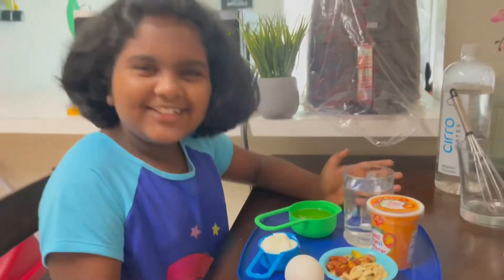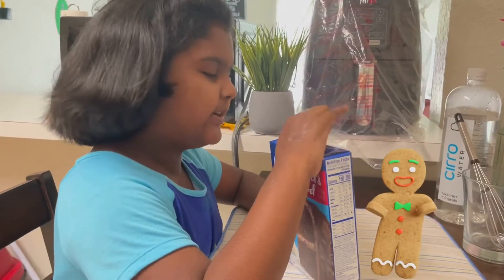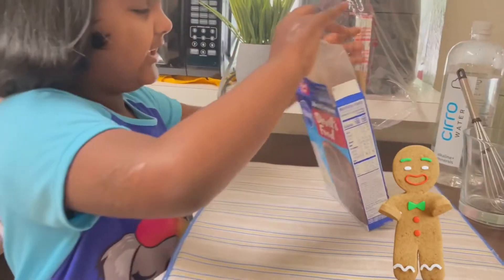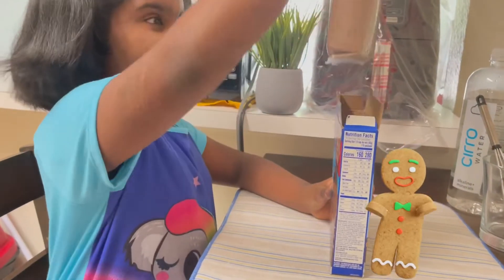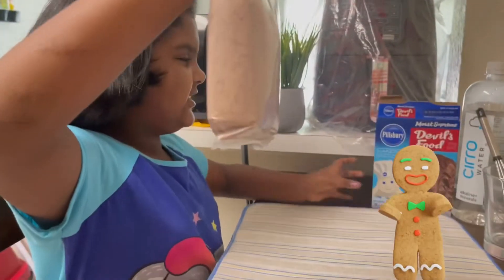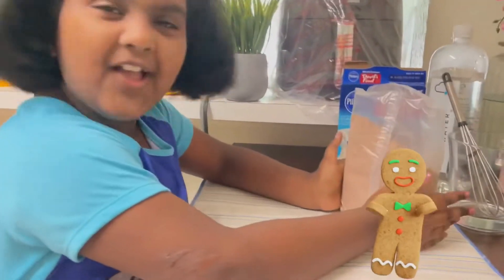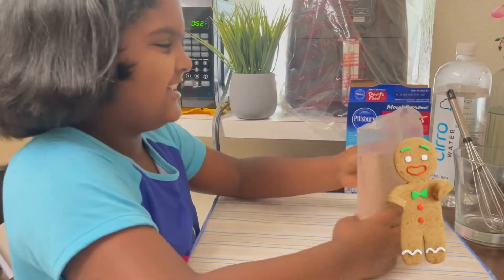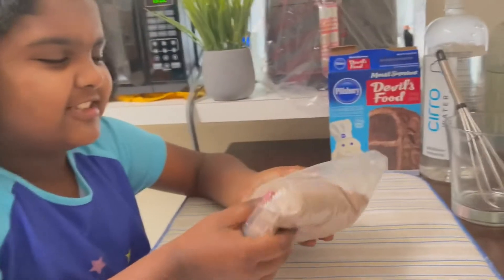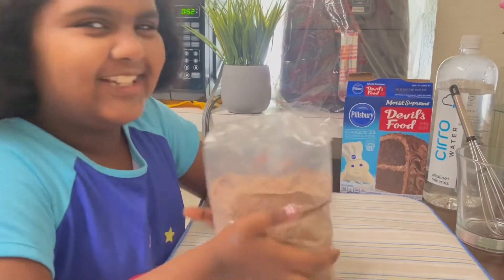Okay, so let's get started! First let's open this bag. When you open it you will have lots of cake mix — I'll just put this to the side. Look at all of this cake mix, it looks so delicious already.